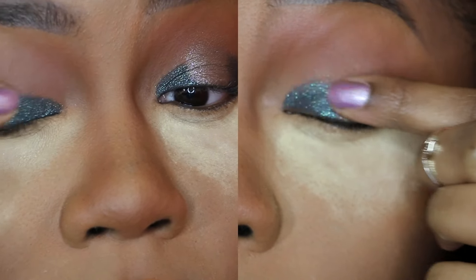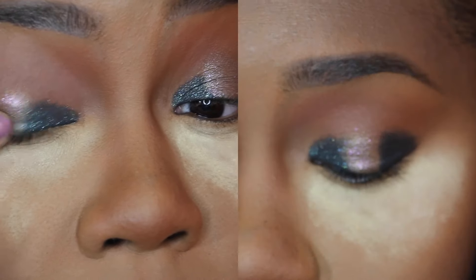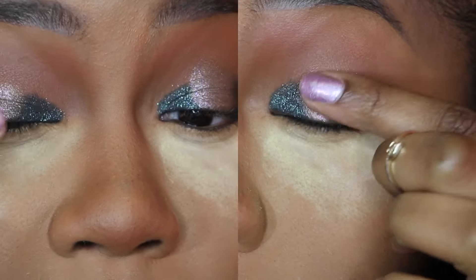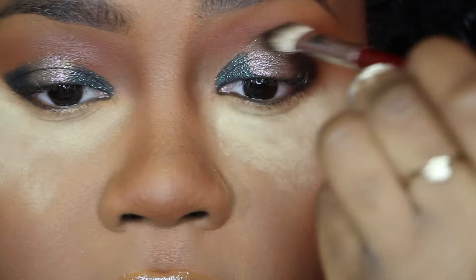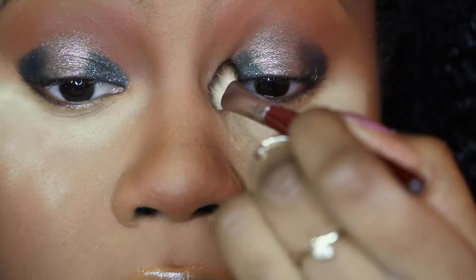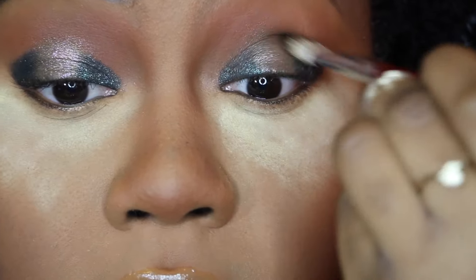After I've applied the darker color, I go in with ColourPop So Quiche and put it in the middle with my finger, because that way it picks up all the glitter and I want this to be so sparkly and pretty. Then I take my favorite brown eyeshadow from the Wet and Wild palette and use my favorite flat blending brush from Morphe, the B27, and I just blend those two colors together.